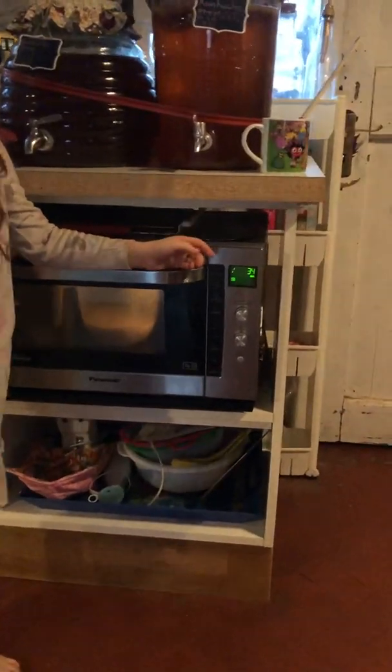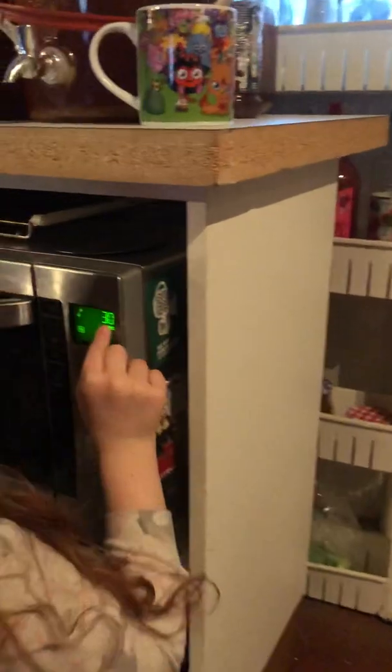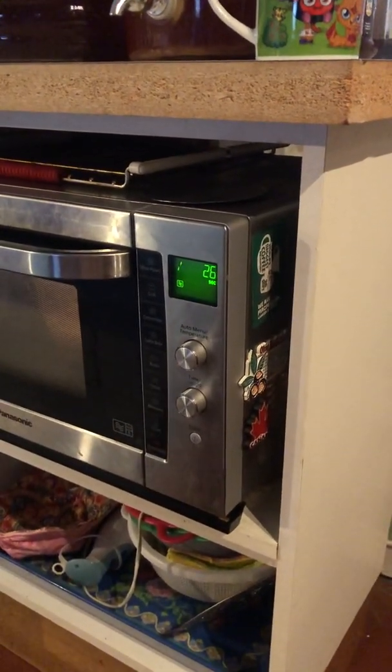How long is it until it ends? What does it say on the clock? It's going — thirty, now it's twenty-eight, twenty-seven, now it's twenty-six. So now it's going and going and going.